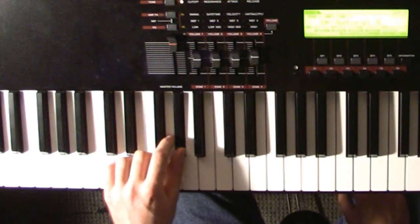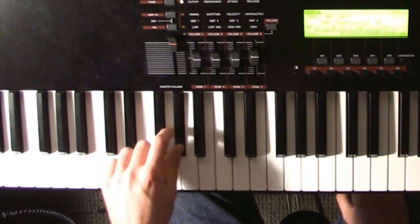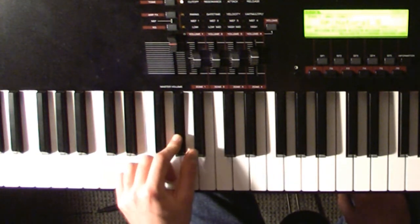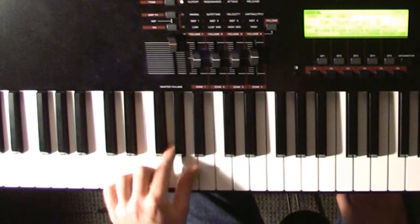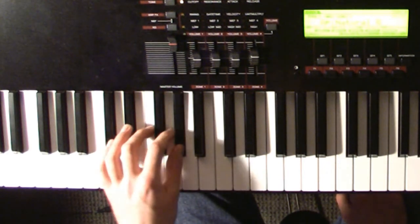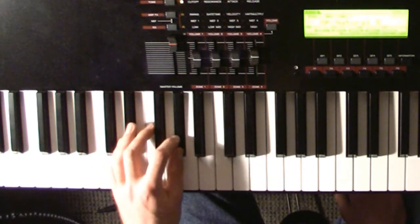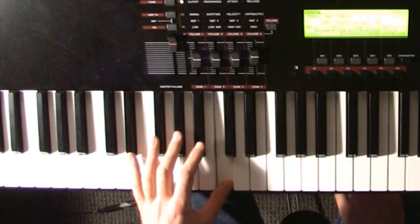Then it goes back and forth: G sharp, G, G sharp, B, G, G sharp, G sharp, G, G sharp. Then back to the C for the verse.